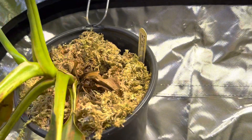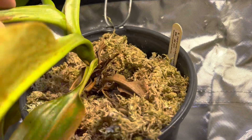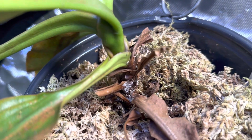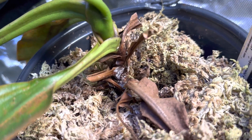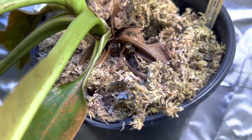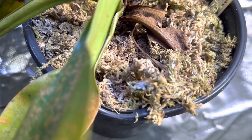Let me see if I can show you this. So I lift this up — see all that white powder? That is white powder mildew. That will kill your plant, and what happens there is because it's not getting enough aeration. As you can see, it will grow on the sphagnum moss too.